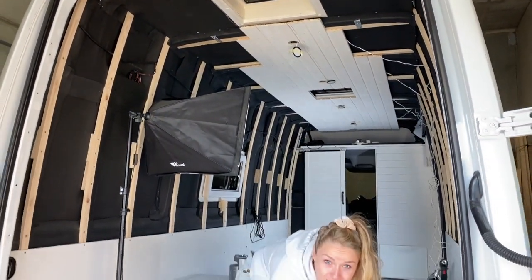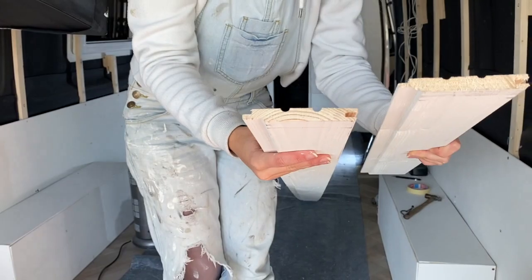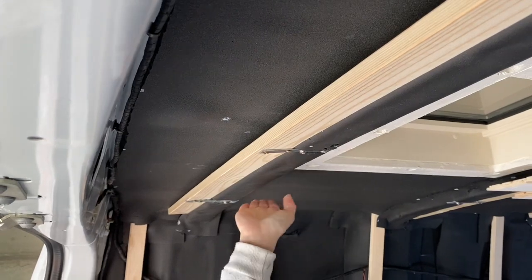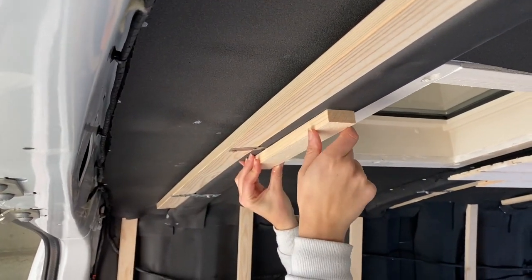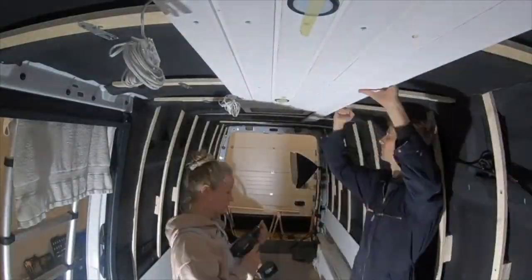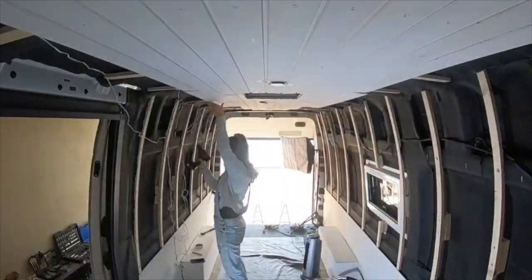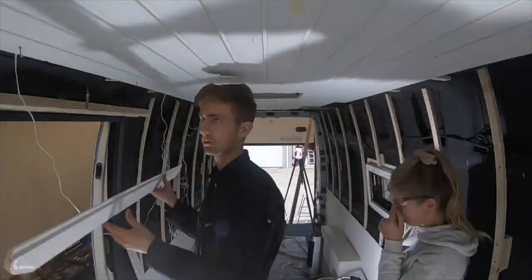Das wird aber alles noch gemacht. Wir nutzen dieses Holz — das ist ein ganz einfaches Klicksystem, es ist also echt super easy zu bedienen. Ihr könnt es einfach hier so reinklicken, und natürlich wird es dann auch noch verschraubt, und zwar hier oben in unseren Holzleisten. Wir haben uns dazu entschieden, die Holzleisten neben der Metallleiste anzubringen, weil hätten wir das Ganze auf der Metallleiste gemacht, hätten wir 2 bis 3 Zentimeter verloren. Und da Jamie relativ groß ist, haben wir uns entschieden, das daneben zu machen. Wir haben uns dazu entschieden, mit der Deckenverkleidung zu beginnen, weil uns wichtig war, dass die Spots einmal komplett mittig sind. Und somit haben wir auch direkt mit der mittleren Holzleiste begonnen und haben uns dann so an den Seiten weiter runtergearbeitet. Aber das seht ihr dann im nächsten Video.